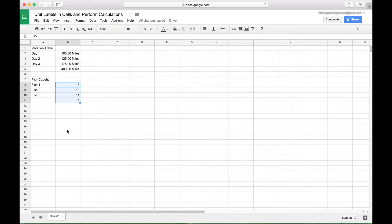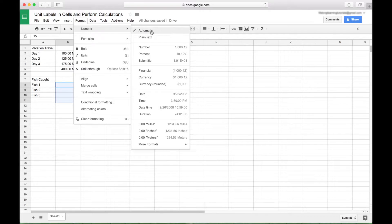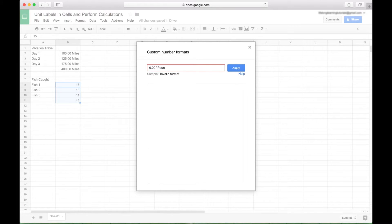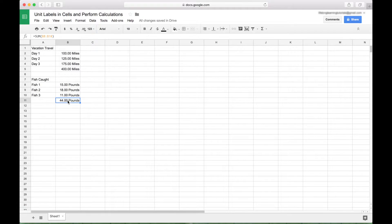Now let's apply our units to the fish that we caught. We want to apply pounds to these numbers. Go to Format, Number, Custom Number Format. We don't currently have pounds created, so let's create it: type 0.00, then double quote, type 'pounds', double quote, and click Apply. You can see the sum function adds up the 15, 18, and 11 pound fish that we caught — everything's still working just fine. The calculation works and we have our units assigned to our numbers.